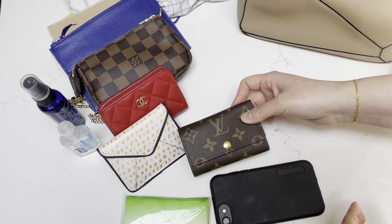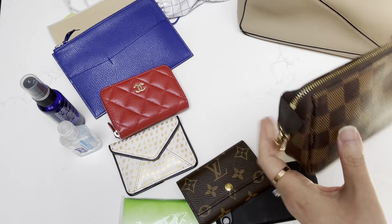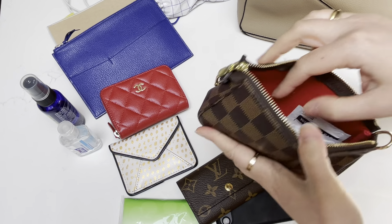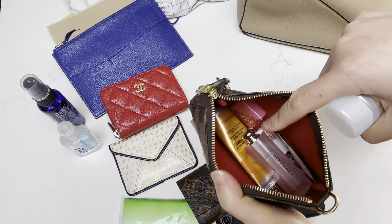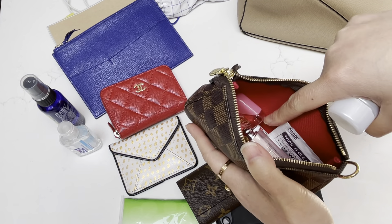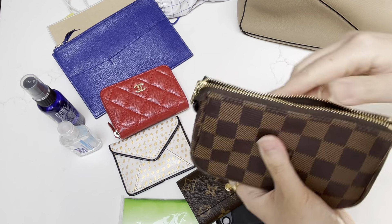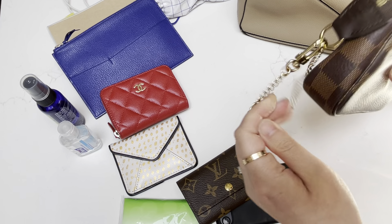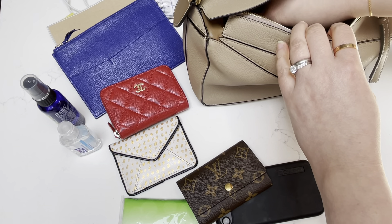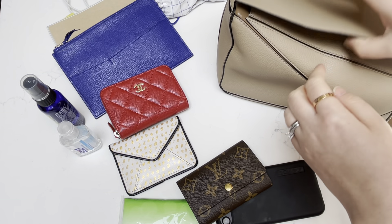Let's start with some of the must-haves that I always carry with me. If the bag is big enough, I would always carry my mini pochette, which inside has a bunch of different items like sunscreen, hand cream, a lip balm, some eye drops, some wipes, and maybe some headache medicine. This item usually always comes with me unless I'm carrying something like my Chanel wallet or a bag smaller than the mini pochette, or if the mini pochette takes up too much space.